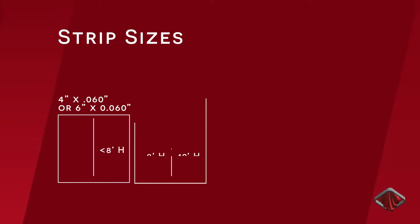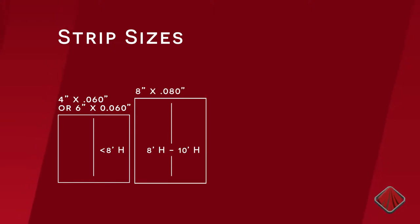For door openings less than 8 feet high, 4 inch by 060 and 6 inch by 060 strips offer the best ease of entry for pedestrian traffic. For door openings up to 10 feet high, 8 inch by 080 strips provide the right balance between ease of entry and sealing the doorway from airflow.